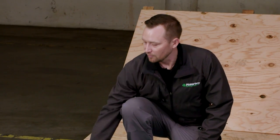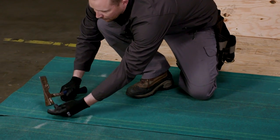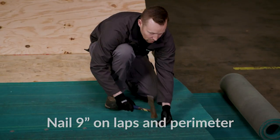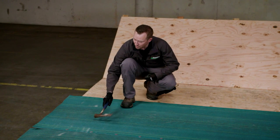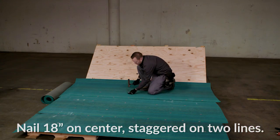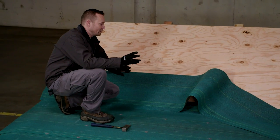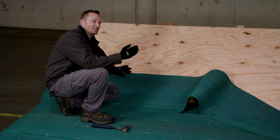Now we're going to do our lap line nailing pattern, which is nine inches on center. Since we're nailing off the edge, we can start nine inches from the inside, making sure it's right over the lap. On the next part of the pattern, we're going to run 18 inches on center on two staggered lines. If you notice, I split one of the sheets in half, because based on the code we need to be 18 inches above the roof deck and six inches within the roof deck.